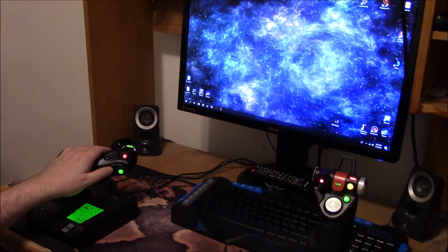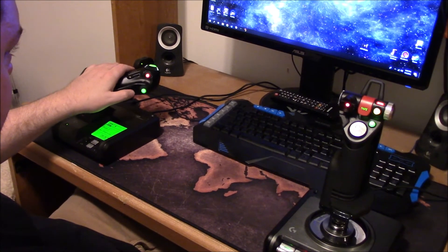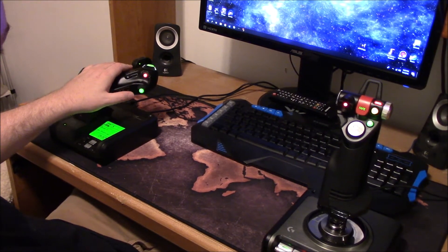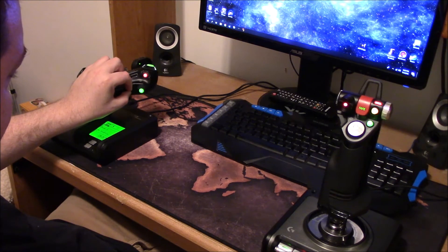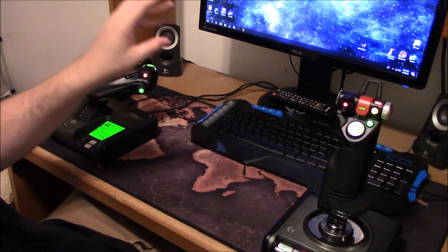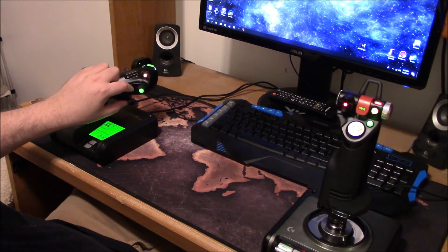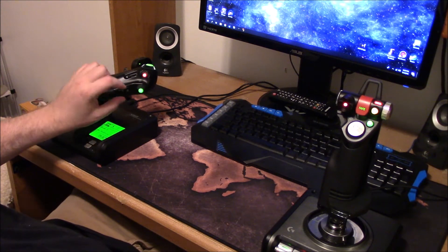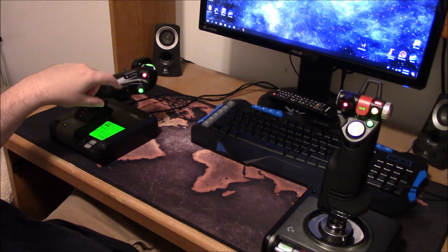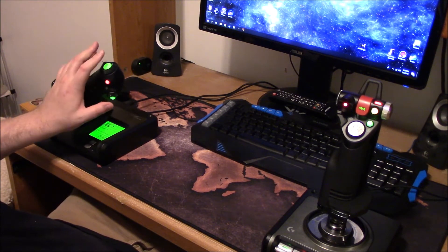I tried to disable the mouse nub but I guess it didn't fully work, because while I'm in game my mouse will start moving around by itself. I had to fine-tune the dead zone on that, which I'll show you later.